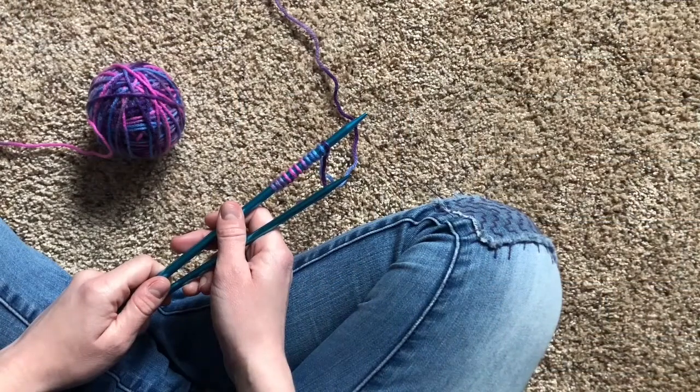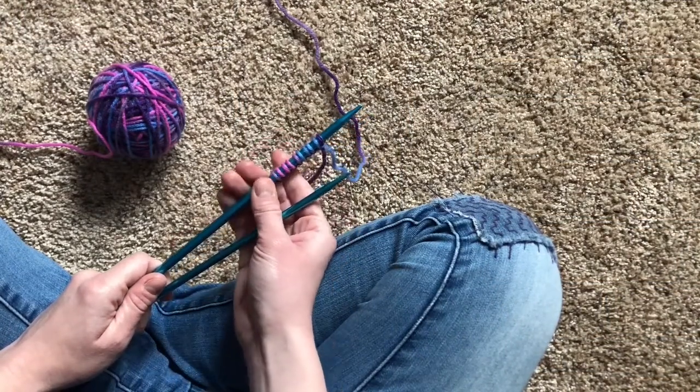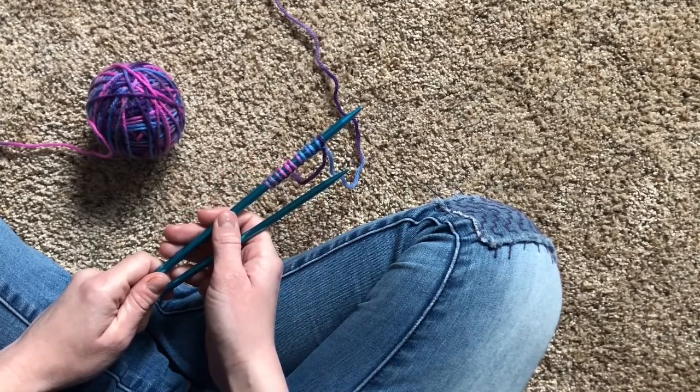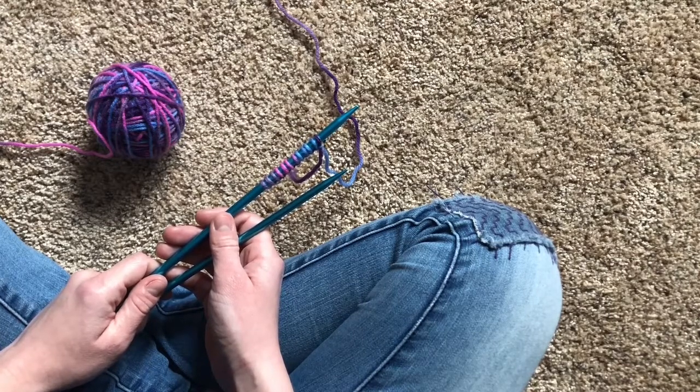Let's learn the rib stitch. There are some people who will tell you that you need to cast on an even number of stitches to do the rib stitch. It's quite an easy trick to remember too, because there are an even number of rib bones in your body. Casting on an even number of stitches will help you remember when to knit and when to purl, but at the end of the day, the number of stitches you cast on really doesn't matter.